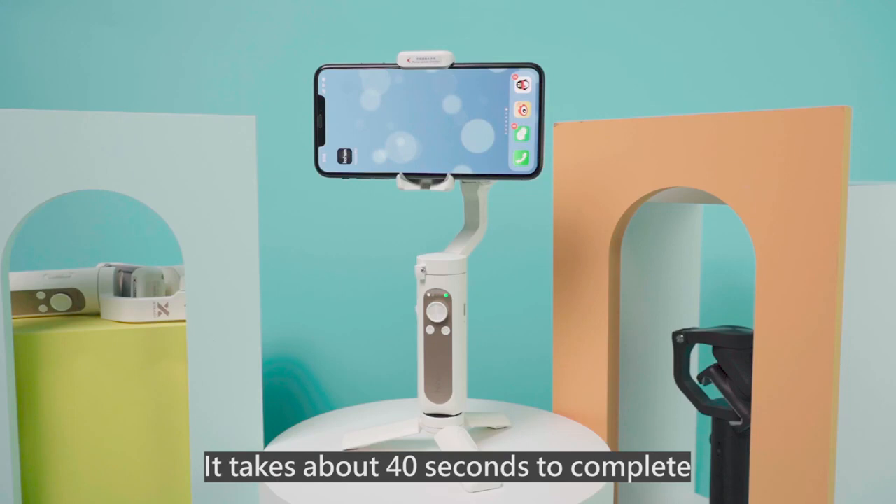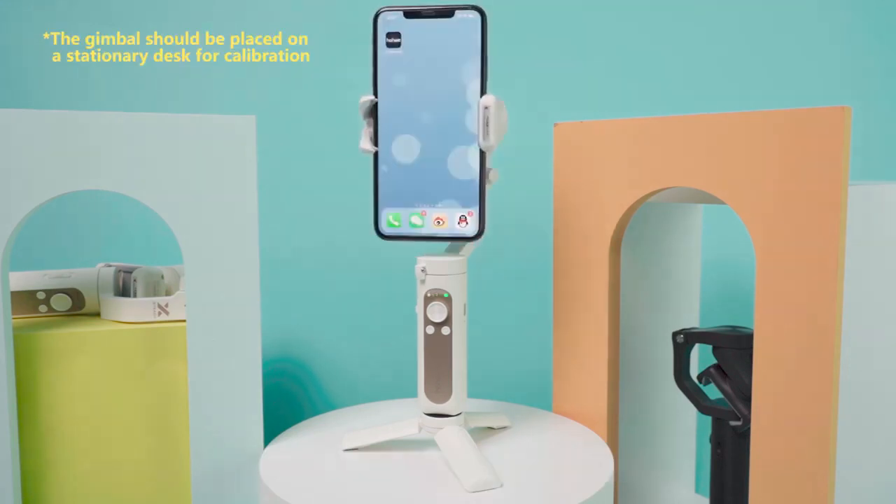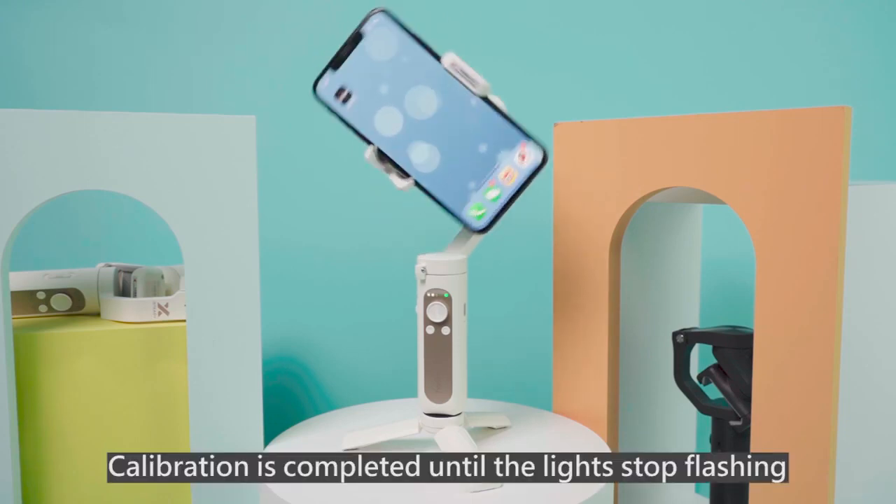It takes about 40 seconds to complete. The gimbal should be placed on a stationary desk during calibration. Calibration is completed when the lights stop flashing.